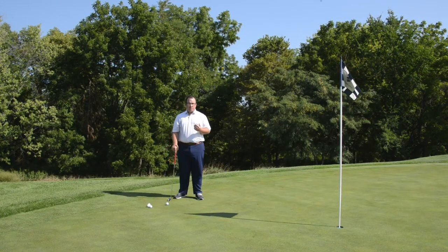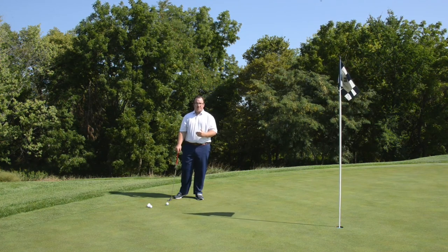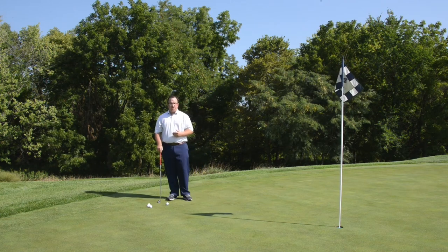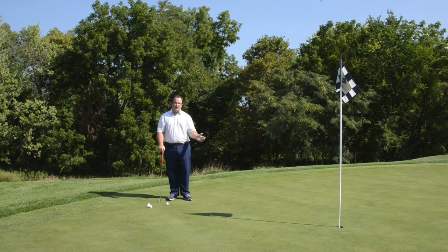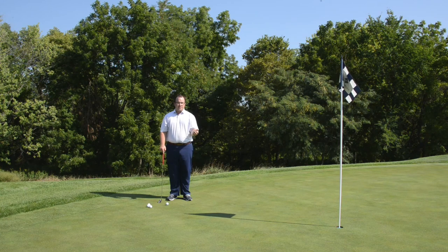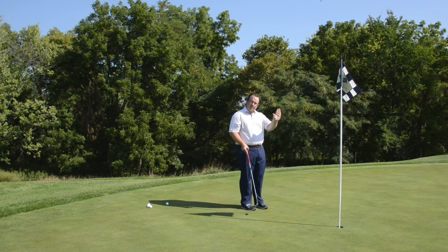So we've gone over posture, grip, and the alignment you need to roll the ball to the hole. The next part I want to show you is uphill and downhill putting and also how to read a green. You hear a lot that you have to read the green — so what exactly does that mean? You have to see whether the green goes up or down.